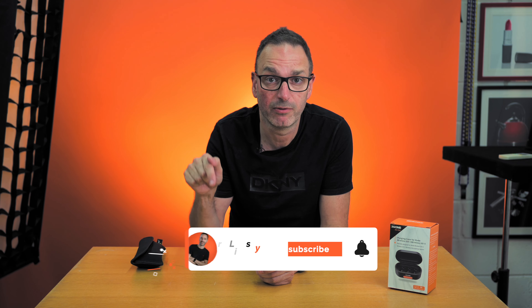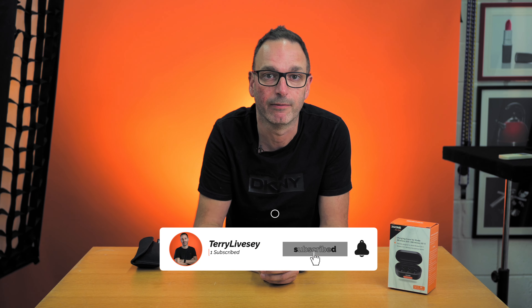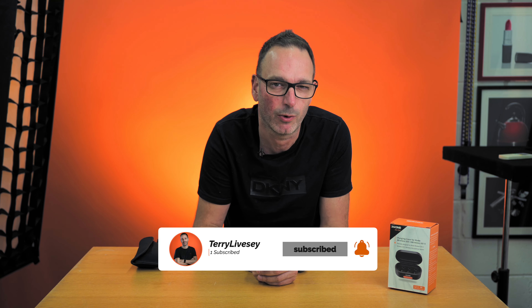Welcome back everyone, great to have you here on the channel. If you're not subscribed, subscribe down below and come join the community. We always answer back in discussions and everything else, and it's quite nice really.